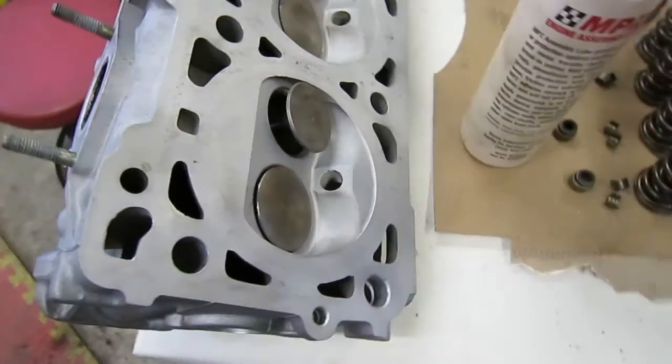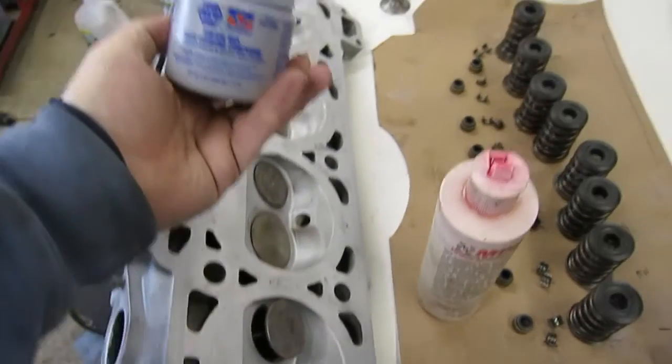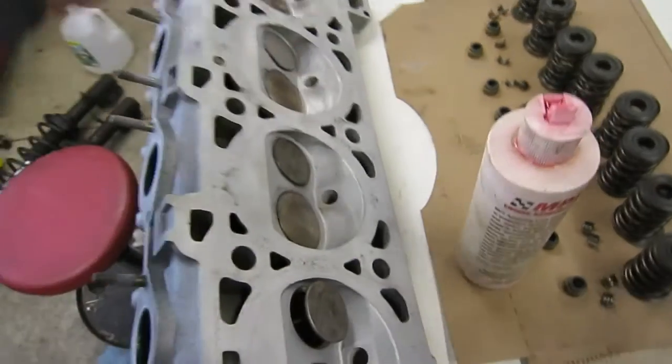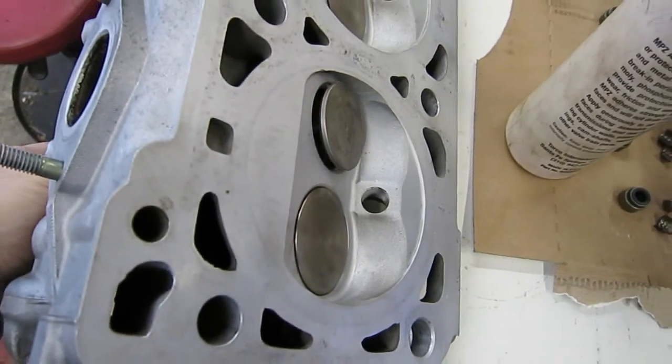What I'm going to do is put a little bit of the valve-lapping compound — stuff from NAPA, valve grinding compound. I'm going to dab a little bit on the seat side of each of these valves.